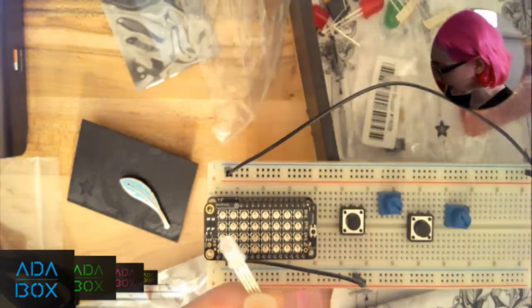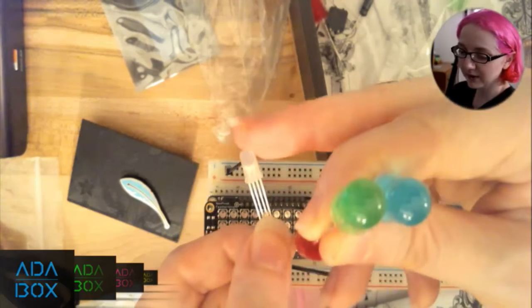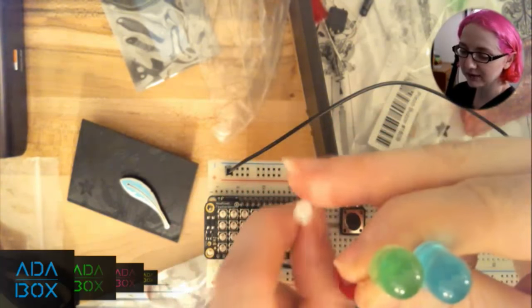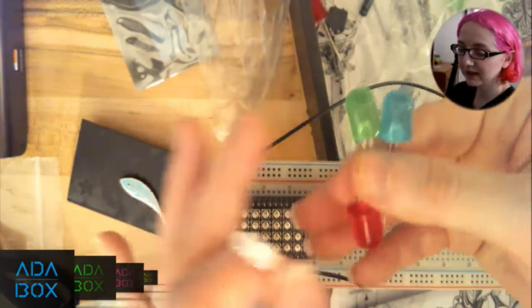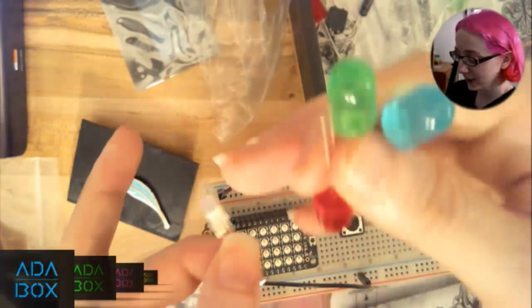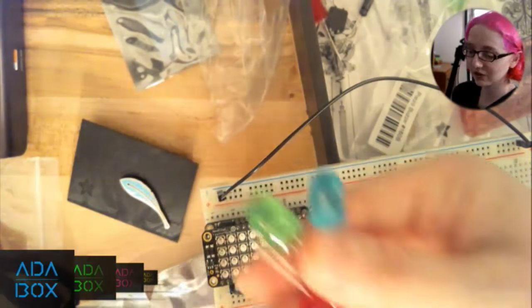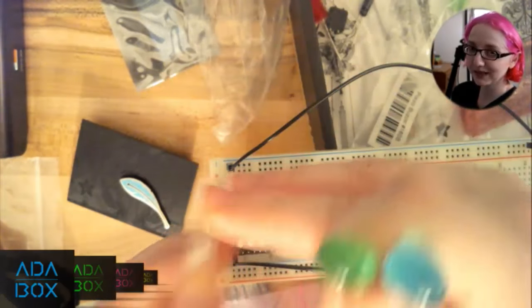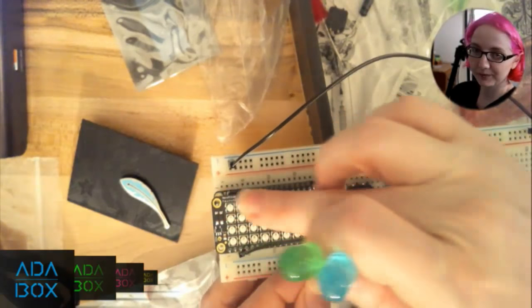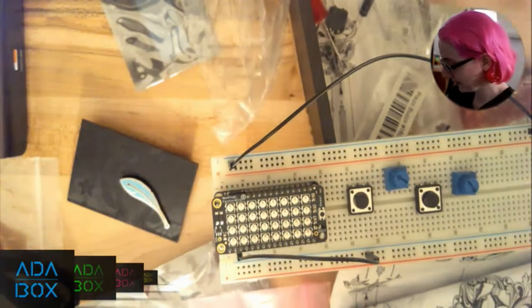You also get an RGB LED — red, green, and blue all in one component with a soft white diffuse casing. As you learn about color theory and mixing colors, you can make this LED pink, teal, or yellow by combining values. Once you're comfortable with the RGB LED, you can upgrade to the NeoPixel Wing with 32 of them in a grid. You build up skill — do one, then the other.